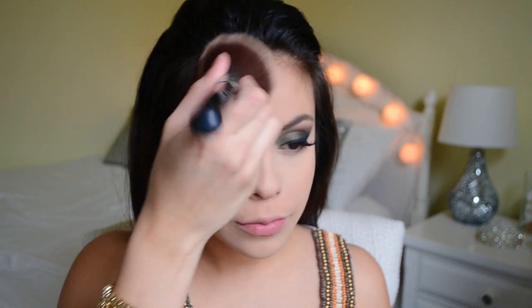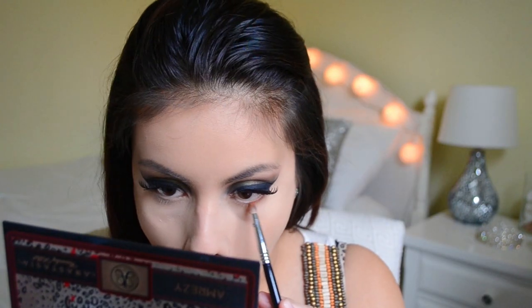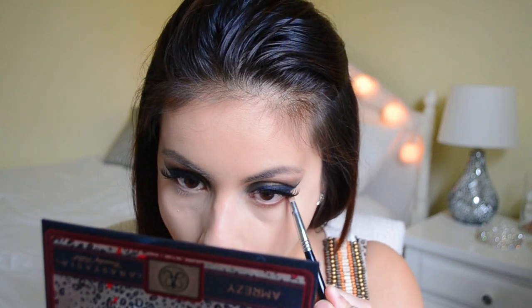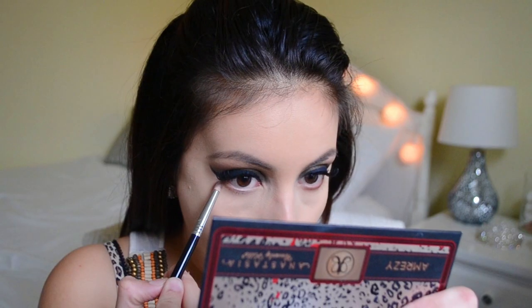After that I'm going to finish off my eyes. I'm going to take the color Caramel and Morocco once again on a pencil brush and just really smudge that underneath my lower lashes. Then I'm going to line my waterline with the same L'Oreal Infallible Eyeliner in the shade Carbon Black.